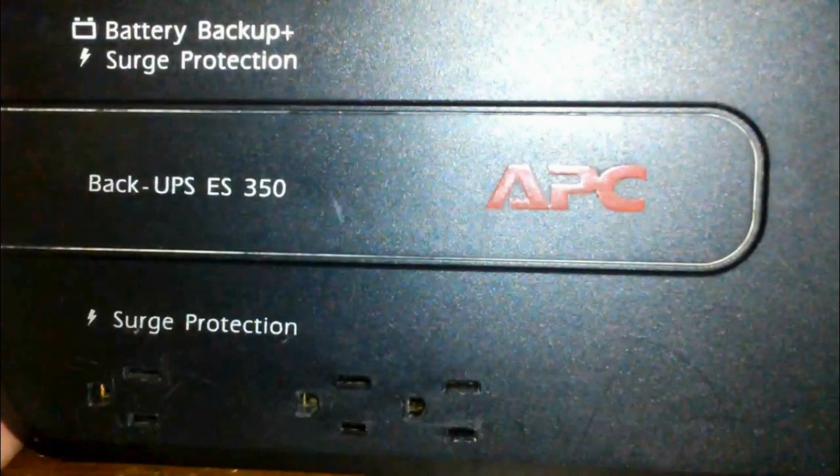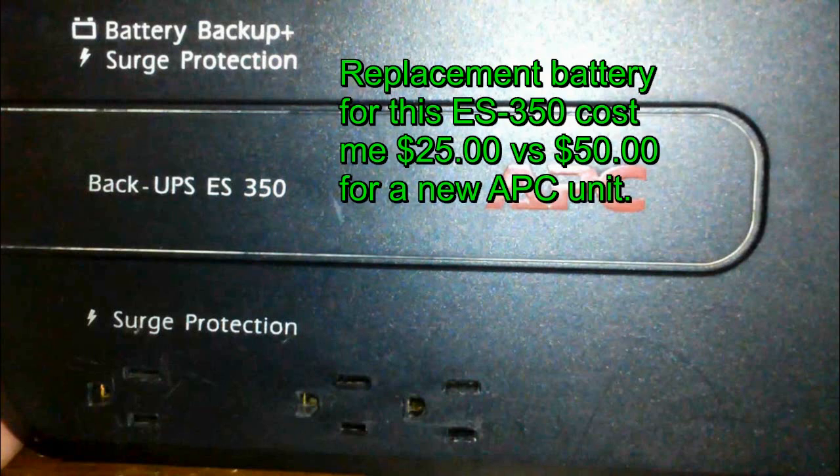That's how you go about replacing the battery on an APC BackUPS ES350 battery backup surge protection device. A lot of people will throw their unit away rather than replace the battery.